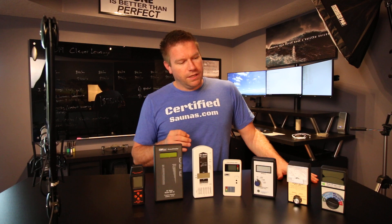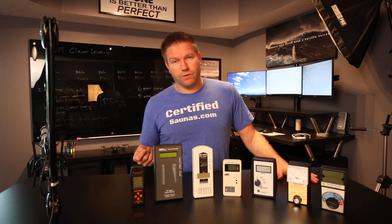Electric fields are generally found in your home from the wiring, from circuit breakers, from anything that's powered up. Magnetic fields are generally present wherever there's a coil motor, significant current being drawn, appliances, hair dryers, all that — obviously saunas. That's how I got into this. You need an electric field meter to measure electric fields, you need a gauss meter to measure magnetic fields, and you need an RF meter to measure RF radiation.